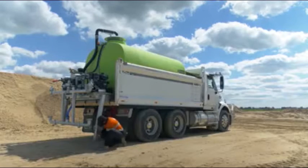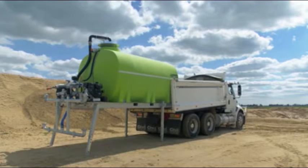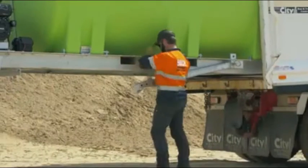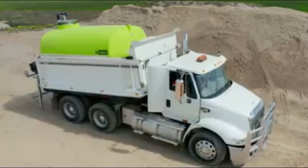The self-loading leg system makes it easy to load into a tipper. Simply back your tipper up, the front legs will swing up like this, and you can keep reversing until the unit is all the way in.